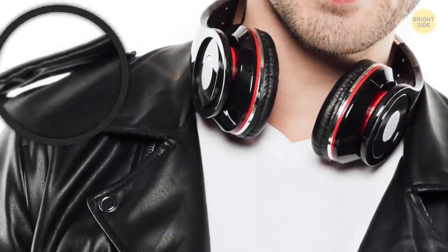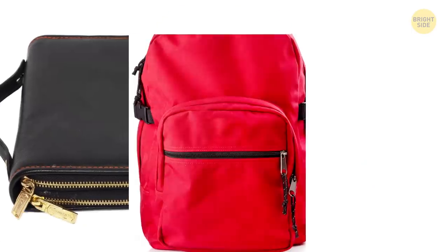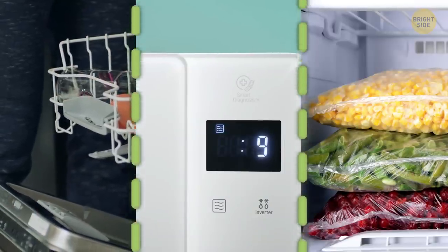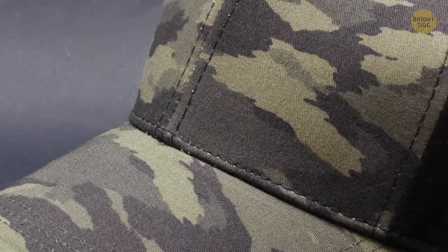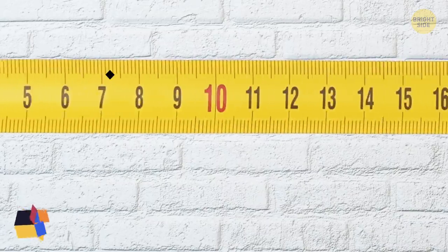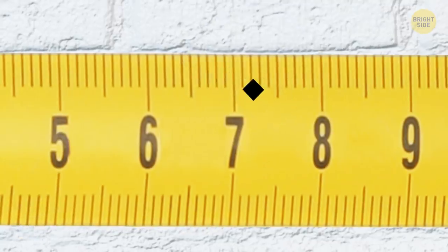Some jackets with those buttoned extra flaps on the shoulder are designed for holding your purse, backpack, or bag in place and secure. Symbols on the top of Tupperware containers show if they're dishwasher-safe, microwavable, or can be frozen. Pom-poms on the top of beanies were for protecting sailors from hitting their heads. Little holes on the sides of baseball caps are called eyelets and keep your head well-ventilated. The diamonds or black circles on measuring tapes are there to help contractors measure the proper placement of studs in a wall.